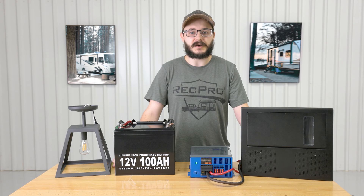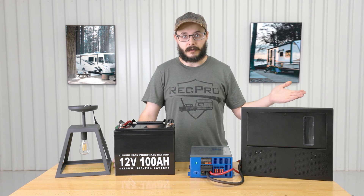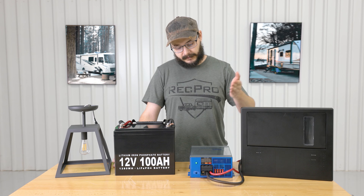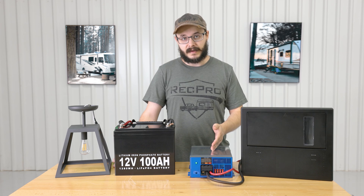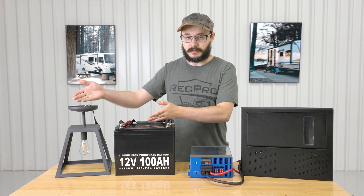This converter functions as both a typical converter as well as a battery charger, converting 110 AC power to 12 volt DC power. Your shore power or other AC power source flows in through to your breaker box, then to the converter, which converts it into 12 volt DC power. That DC power then flows to your battery or to whichever appliance you're going to use.